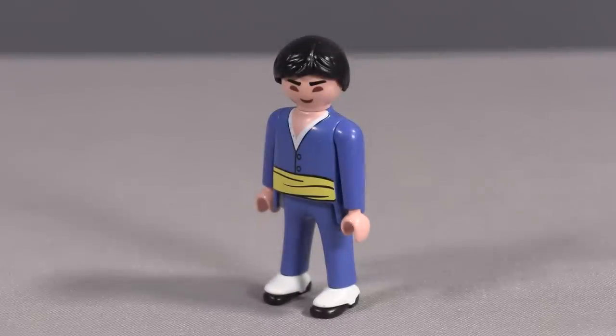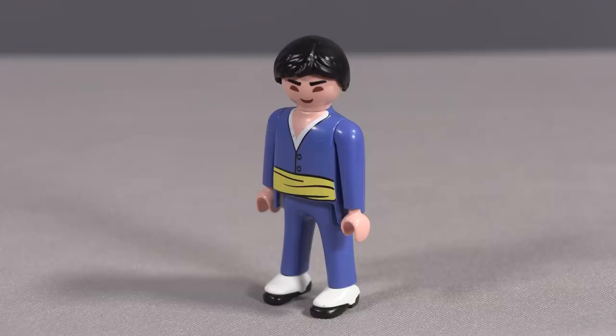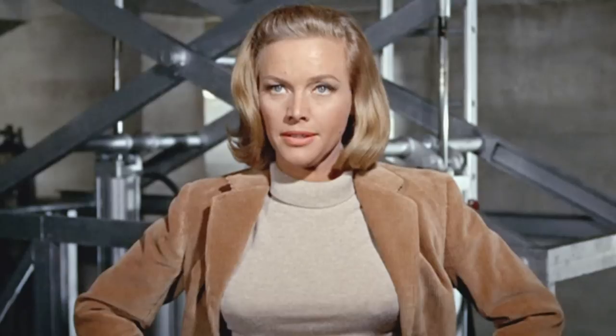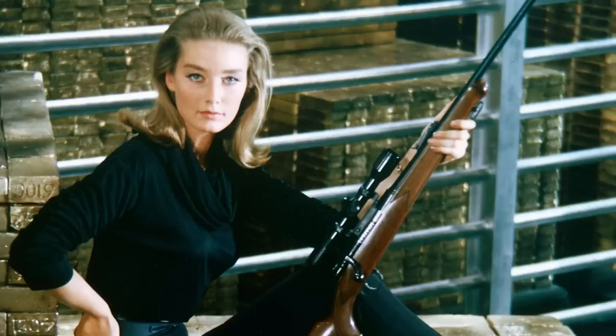The most unexpected, impressive addition of this set is one of Goldfinger's random henchmen — one of the Asian henchmen that he employs in the film. He is very detailed with his full blue jumpsuit, the yellow sash, and they even gave him, accurate to the film, removable white shoe spats. While I'm really impressed that Playmobil made this henchman figure and gave him so much detail, I am a little disappointed that they didn't put one of the female characters from the movie in this set, because Bond is also about the women in the films. I would have really liked to have seen an Honor Blackman character, or even Tilly Masterson, who is directly related to the chase from Goldfinger with the DB5 — she would have been a great passenger seat character to go with Bond for this set.